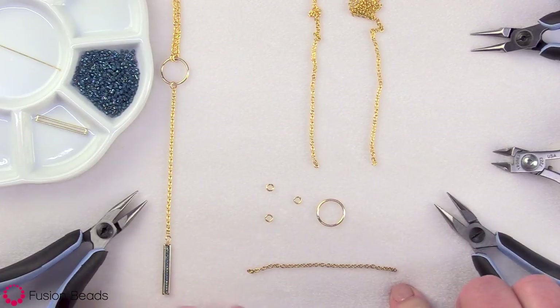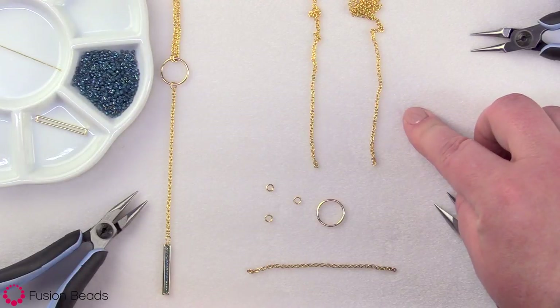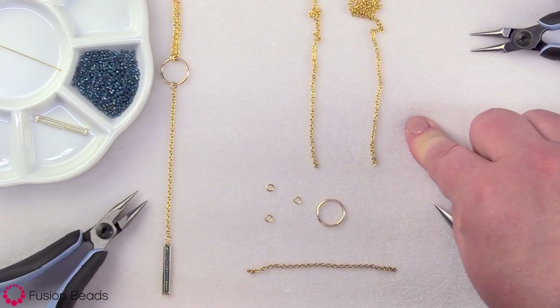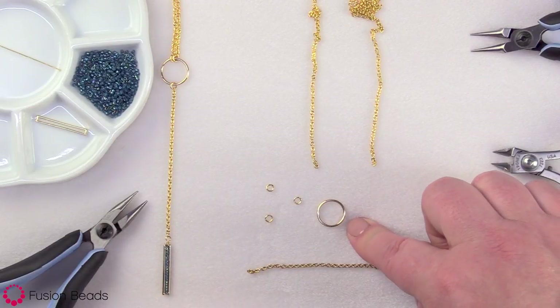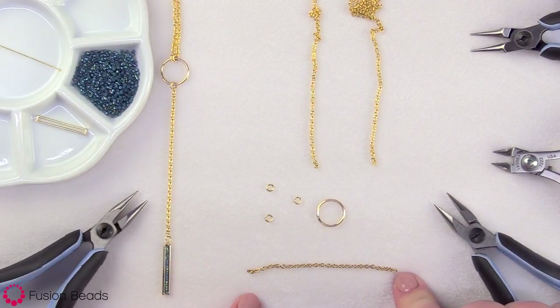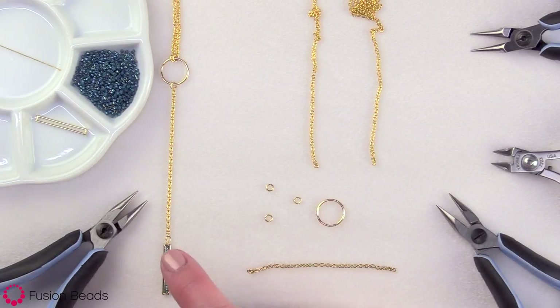To begin, I went ahead and cut two pieces of chain. I have one piece that's a continuous piece that's 28 inches long, and that will form the back of your necklace and connect to the circle component. And then I have a smaller section that's only three inches long, and that will hang off the circle component — we'll be wire wrapping our bead frame to it.